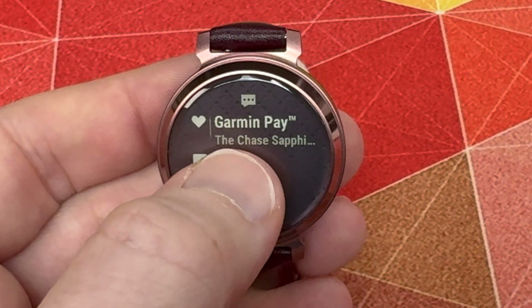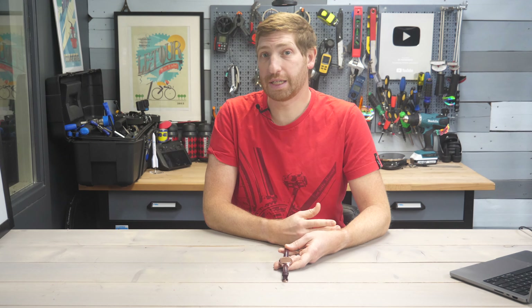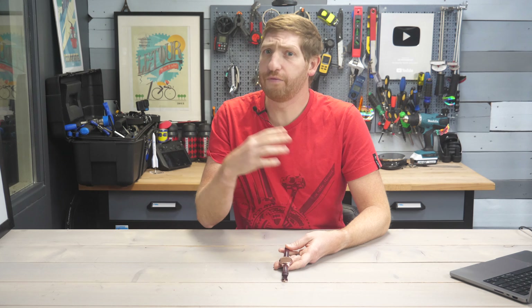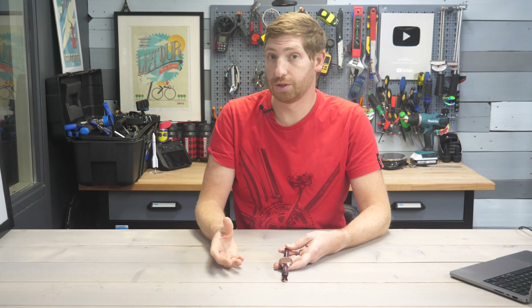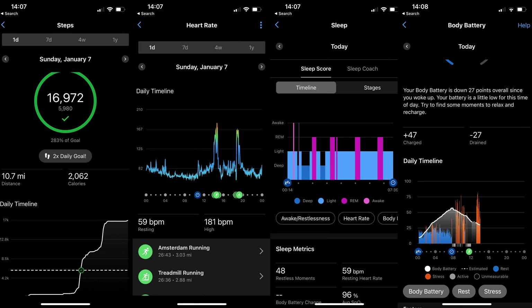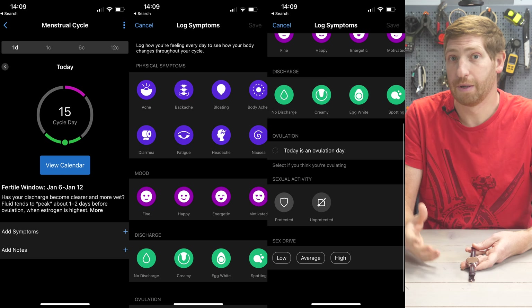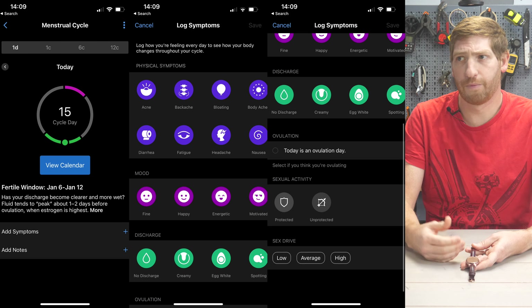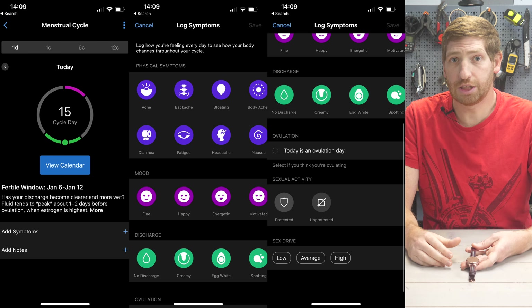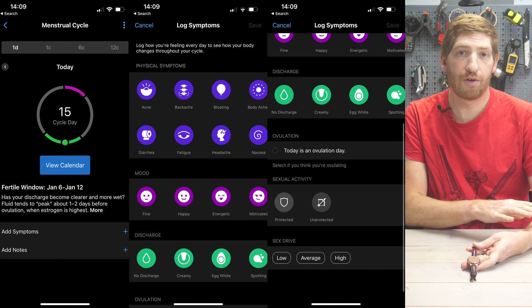You'll also get smartphone notifications displayed on the watch that you can view and clear. All this data is synced to Garmin Connect using your smartphone, and also visible on the website via desktop browser. This includes steps, heart rate, pulse ox for blood oxygenation levels, respiration rate, and all the normal activity tracker data, as well as female health tracking. My wife has been using that for about a year or two — it predicts her period and is generally within a day or so, despite having a regular cycle.